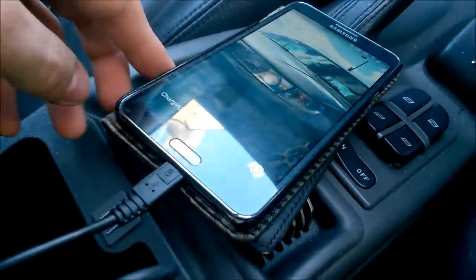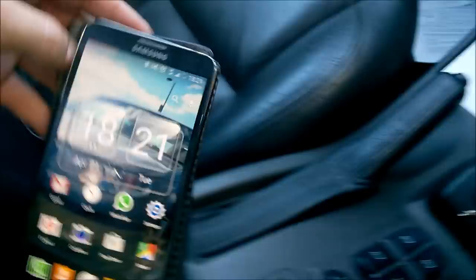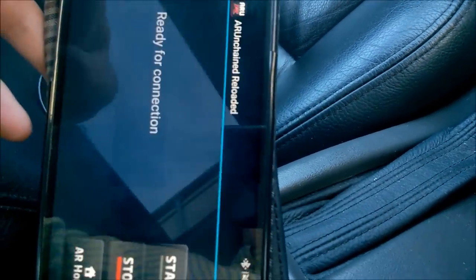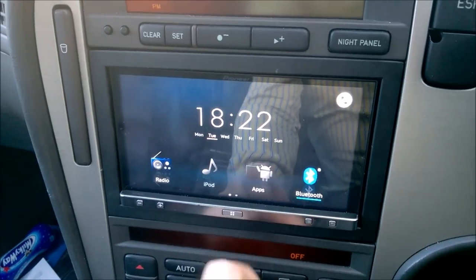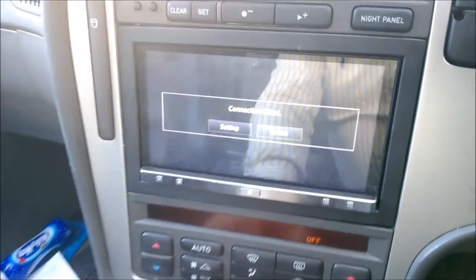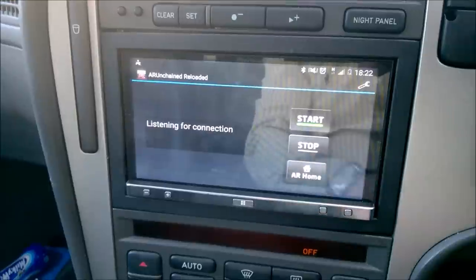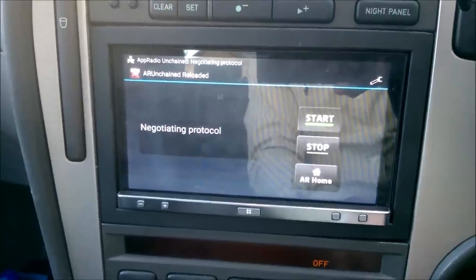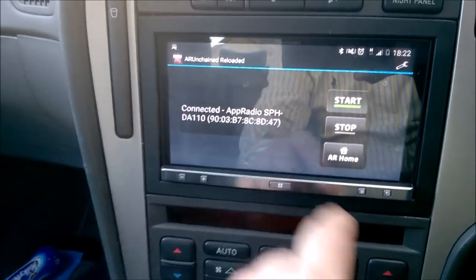So I'll just connect this up — that's the HDMI cable now plugged into the phone. Once you've done this you need to start the app. I have the App Radio Unchained app, so this is what we need to use — click Start. Once you've done that, on the radio the Apps button will become available. It will say some notification which you can ignore, and then it will show the apps on the screen of the phone. Touch the screen and it will detect that it's connected — negotiating — and now it's connected.